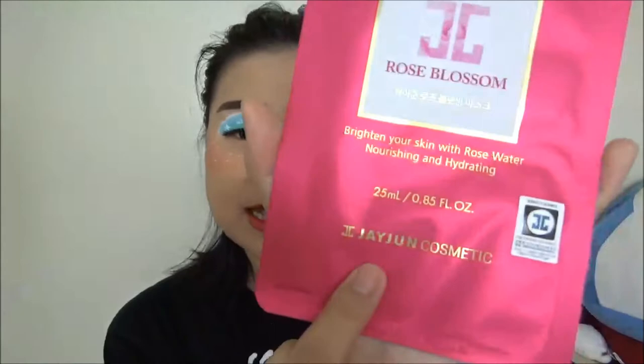Hello, welcome back to my channel. My name is Melissa and today I have a new video for you. I'm trying out this rose blossom brightening facial mask from JJoon Cosmetic — I'm not sure how to pronounce the brand name, but I think that's right.